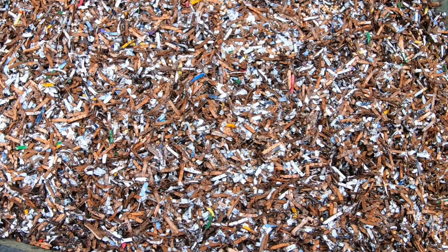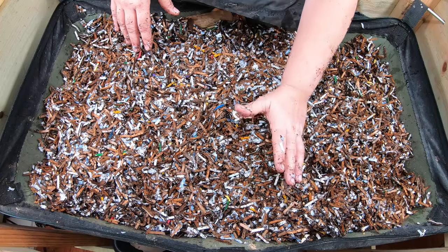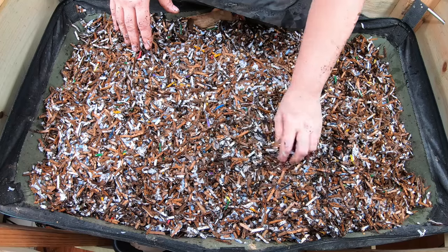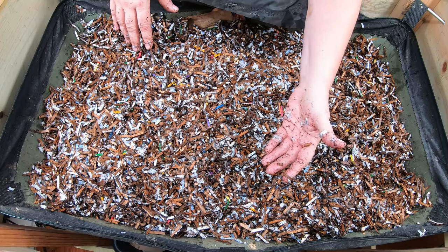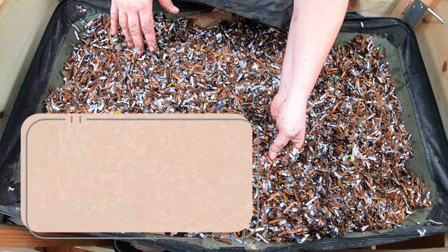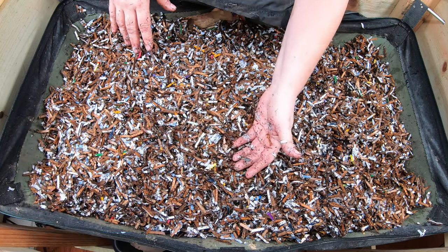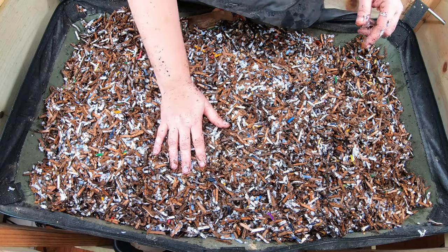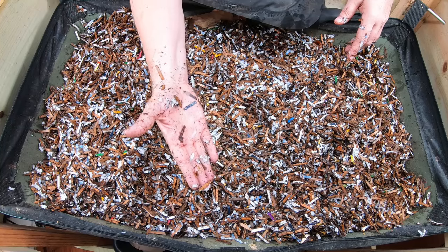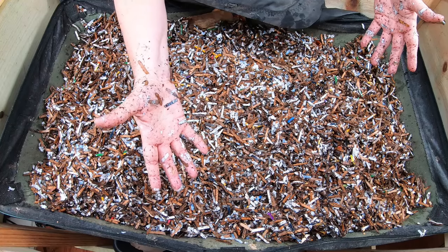Let me know what you think of the experiment and what your experiences are with using BT in the garden. There are a whole bunch of different kinds of BT — they've got the kind that works for cabbage worms; I used that last year in my garden and it seemed to work. This one is BTi — Bacillus thuringiensis israelensis. They've also got BTA, which is good for cabbage worms. Let me know your thoughts. Do you think this is going to work? Do you think it's going to kill my pill bugs? According to the box, it should only take care of mosquitoes and fly species.